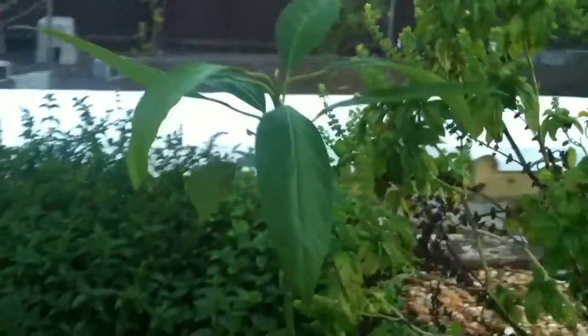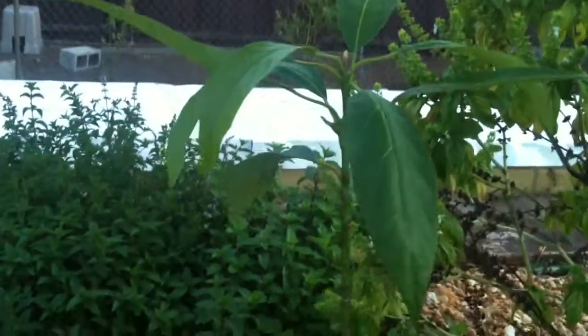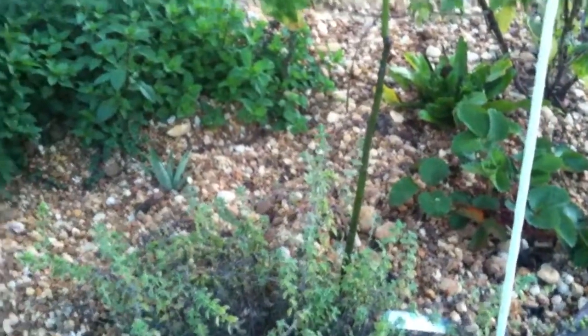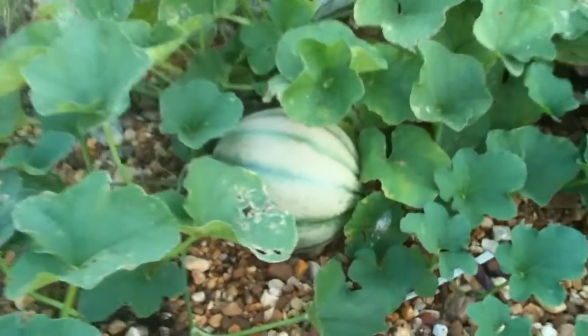Here's an avocado plant that I started from seed on the inside of the house and transplanted into the system — it's doing really, really well. Obviously I don't plan on keeping it here in the media bed; it's just going to stay here long enough to get past the summer heat, and then I'll transplant it into a bigger pot or into the dirt directly when it gets a little cooler so it has a better chance of surviving. And here's that melon again — kind of excited about this melon.